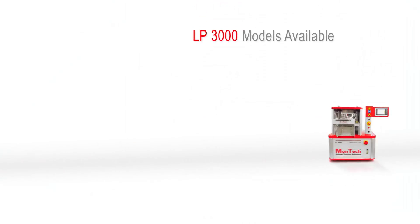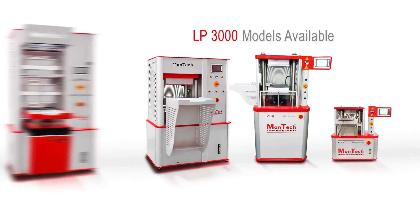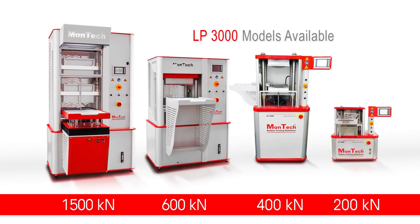With models ranging from 200 to 1500 kilonewtons, the Montec LP3000 is a perfect fit for any lab. Many optional features are also available, allowing you to customize the LP3000 to suit your specific testing needs.